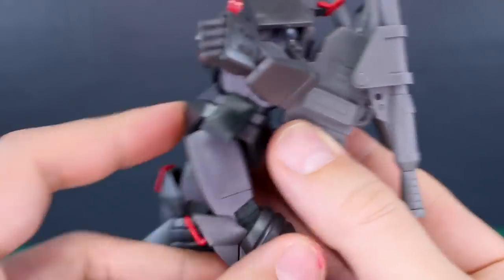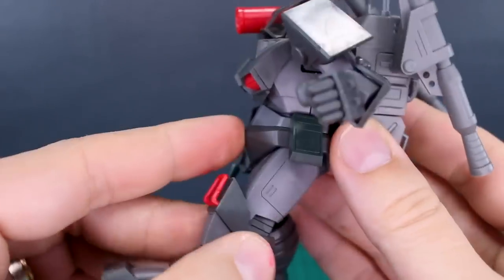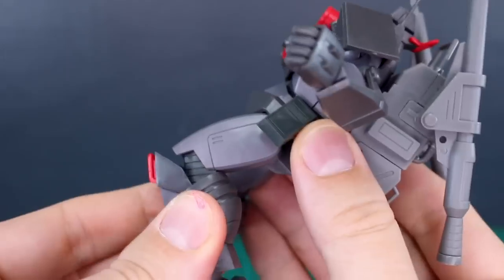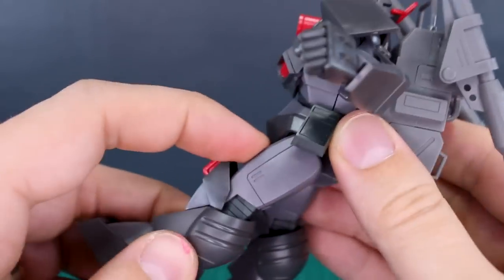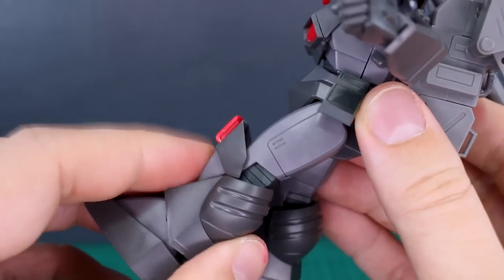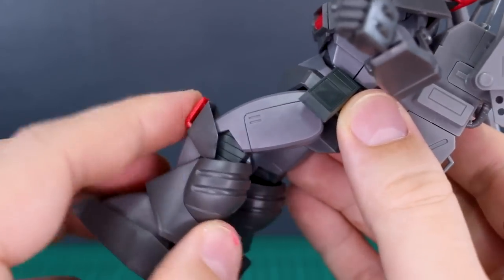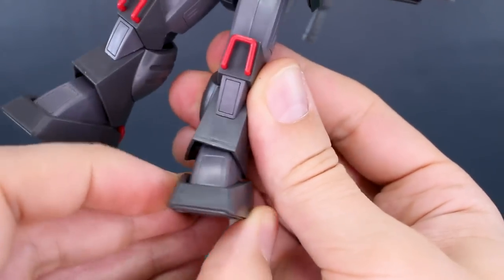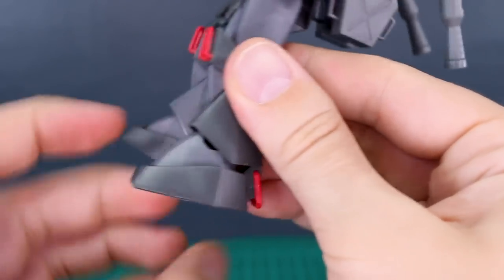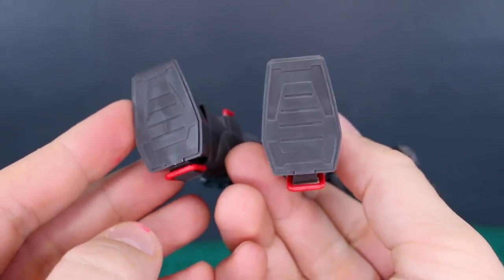The leg can go back pretty far, but forward is only up to about there. The knee bend is really only going to give you about 90 degrees. It seems like a double joint in construction, but you're not really able to utilize the lower joint. Down at the ankles you can get a little bit of side-to-side movement, and forward and back a little bit — just basic articulation there under the feet.